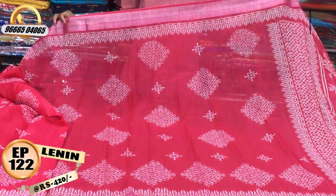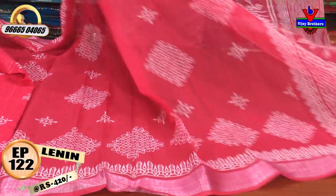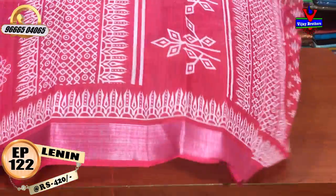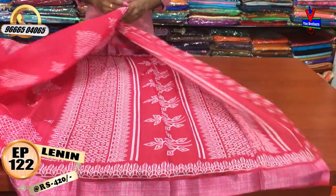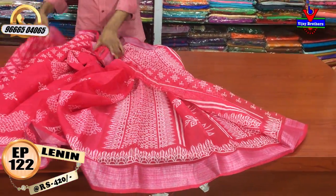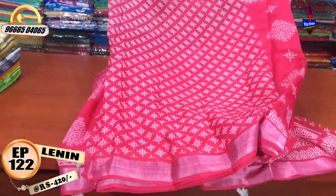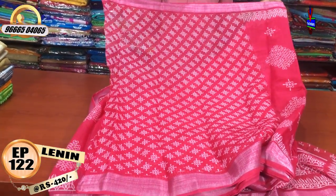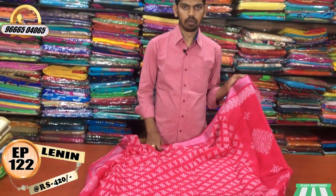We have a very bright color combination with a small border. In the middle part, we have a pink color design and a pink color combination. In the second way, we have a small Jari border. We also have a printed blouse. The cost is only 420 rupees.